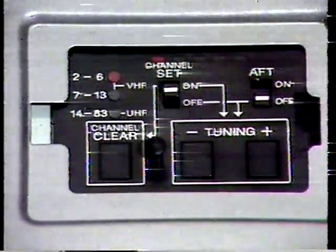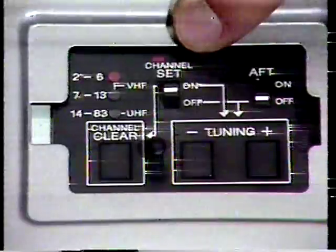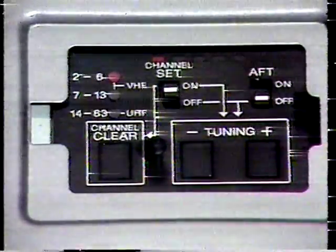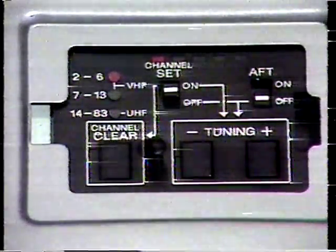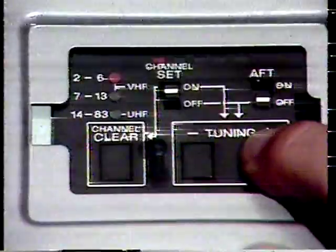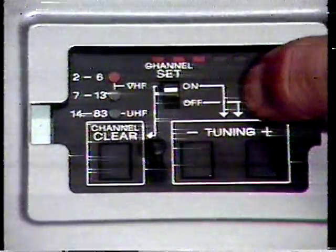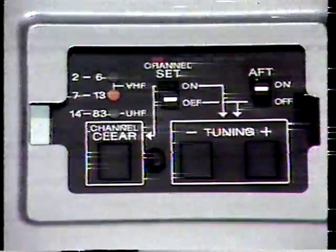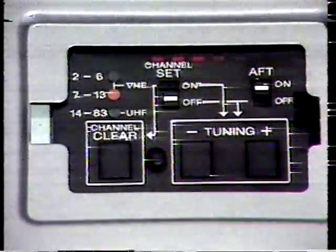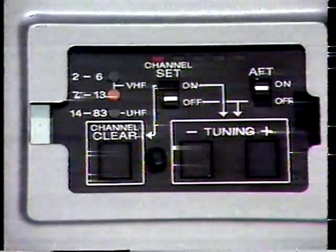The band indicating lamps indicate which band you are in: VHF low, VHF high, or UHF. The channel position indicator shows the approximate position of the tuned channel within the tuning band scanned. Tune in the desired channel using the minus button to move lower or the plus button to move higher. When your selection is complete, return the AFT switch to on and the channel set switch to off. The channel set switch will automatically be switched off when the compartment is closed. Your preset channel is stored in a non-volatile memory IC and will not forget its setting even if the unit is unplugged or the power fails.